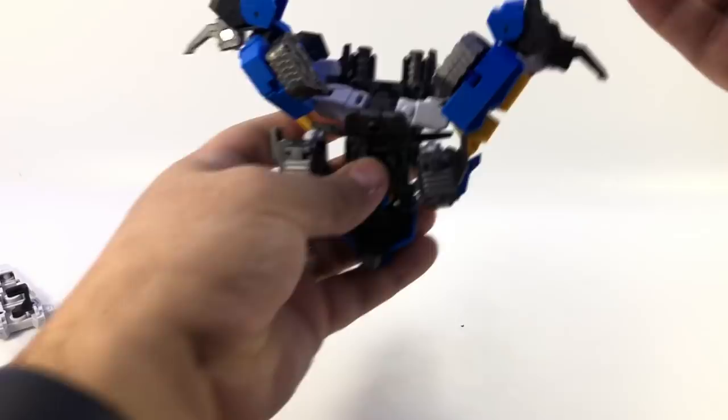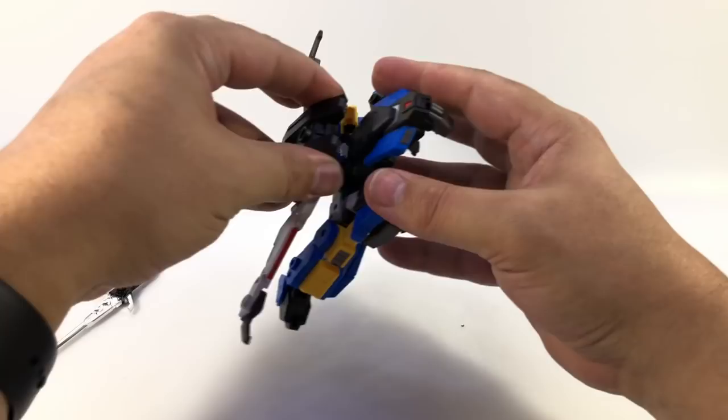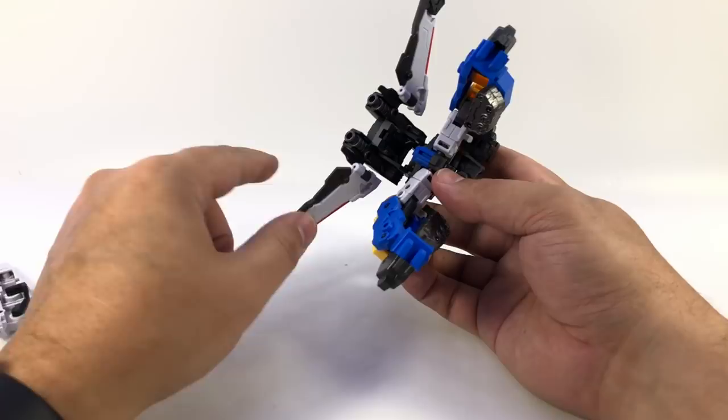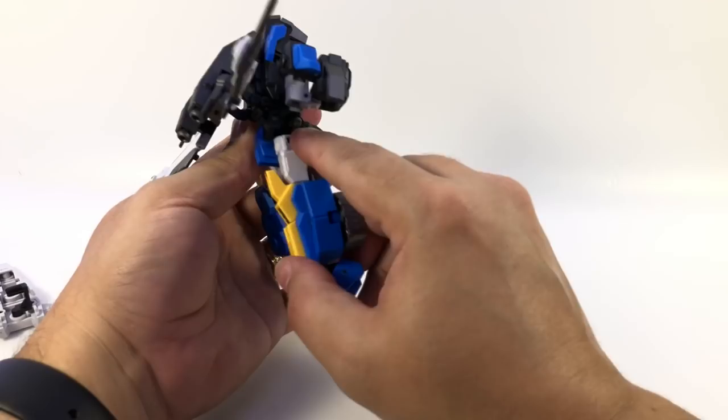This is not the part I was warning about, by the way. There's a little tab here that needs to come undone — and we got it. That allows the backpack to hinge up. This piece folds up and stores in the backpack. There's an instruction step that looks a little unclear, but it's telling you to flip that peg out as you fold these up. Once that's done, you can rotate the legs down and around so the ball joint works properly.